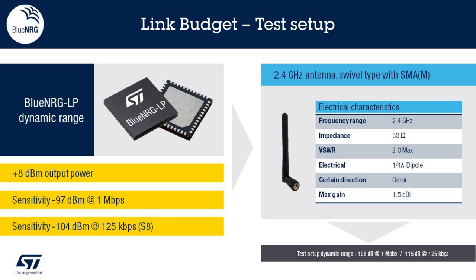Let's look at our hardware setup in more detail. The BlueNRG-LP offers a great dynamic range. With standard 1 Mbit modulation, we can offer up to 8 dBm output power with a sensitivity down to minus 97 dBm. Thanks to the long-range feature, whereas we still have 8 dBm output power, sensitivity is now down to minus 104 dBm.